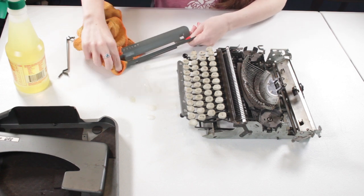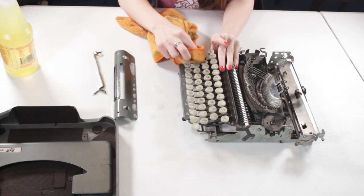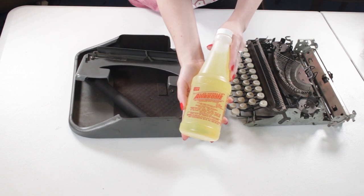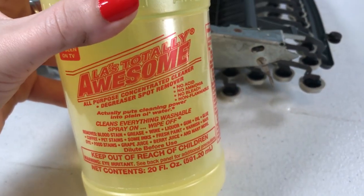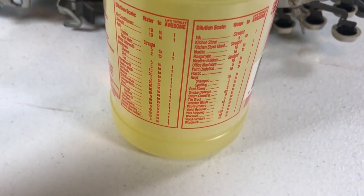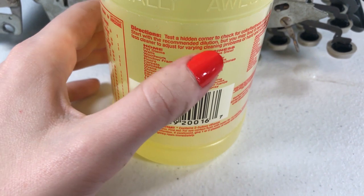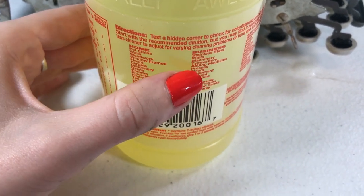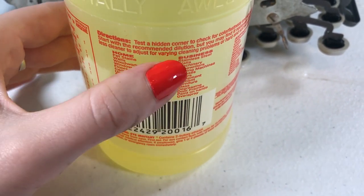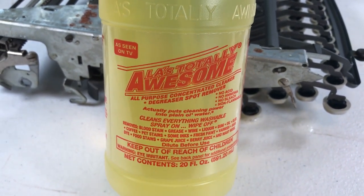I decided to turn this Skywriter parts machine into a typewriter lamp. The first thing I did was completely clean the machine — I didn't want anything dirty on it if I was putting something electrical inside. I was trying out a new cleaner this time: instead of Simple Green, I was using LA's Totally Awesome Cleaner from the Dollar Tree, because it says it cleans typewriters on the label. Under the business section of what it can clean, it lists typewriters, adding machines, and presses — a lot of things relevant to typewriter repair.